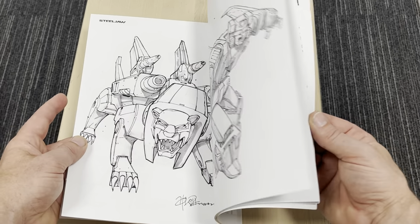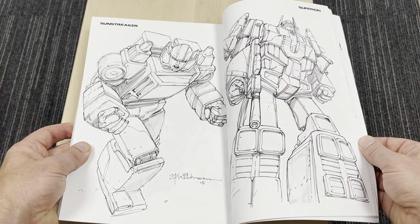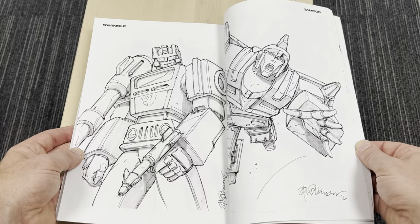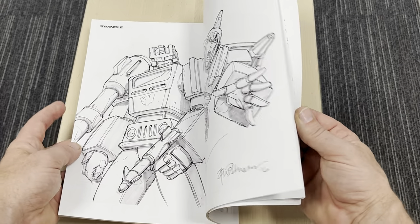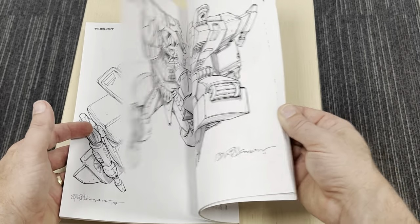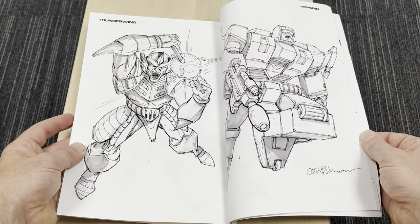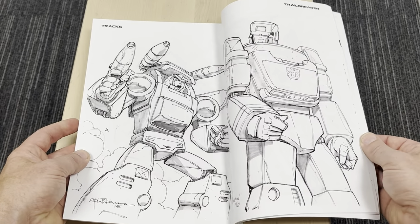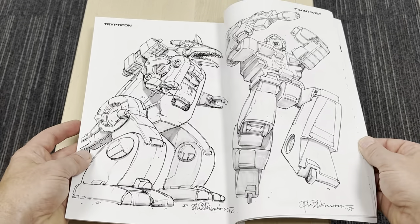We're getting close to the end now. As you can see we're on the S's, so not too far. Sunstreak is superb. Hopefully this has brought this book to some justice. Apologies for anybody who just wants me to shut up — you can mute the volume on this as well if you wanted to. Thunderwing as well, look at that. Nearly there. Trax, Trailbreaker, Twin Twist.